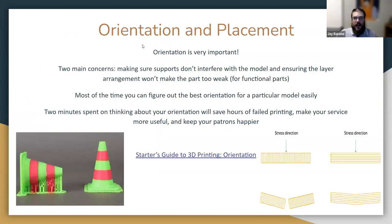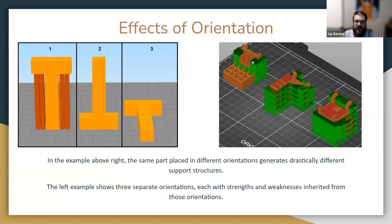The other big thing about your slicer is orientation — how your object is positioned when you print it. You want to make sure supports don't interfere with the object and that you're only using necessary supports. Also make sure that for functional objects, the layers aren't arranged in a way that makes it weak. This same object positioned three different ways generates drastically different supports depending on orientation — more supports increase your build time and might put them where you don't want them.